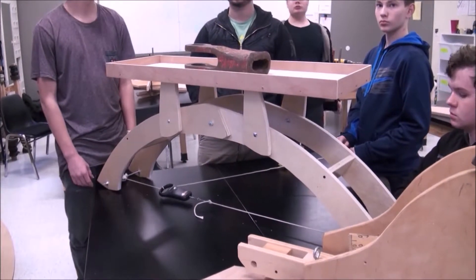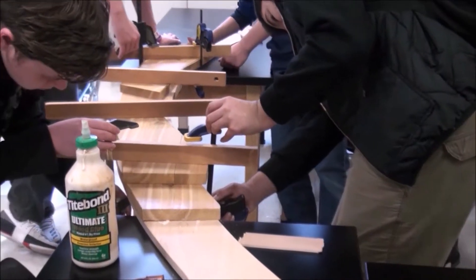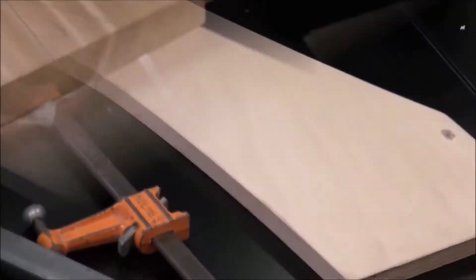The lower the arch, the more tension is going to be on the tie. Then we began to build the eight-foot arch bridge. Each rib is made up of three-quarter-inch marine-grade plywood and one-inch thick cedar.